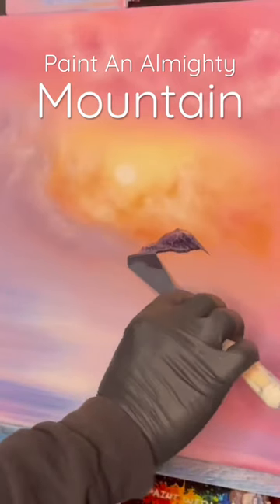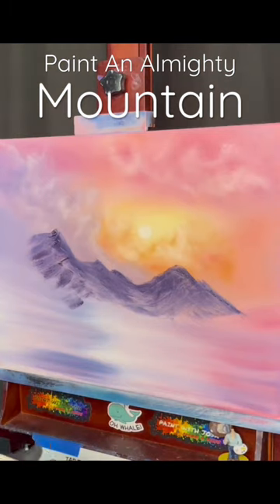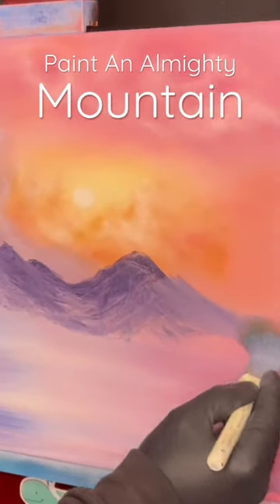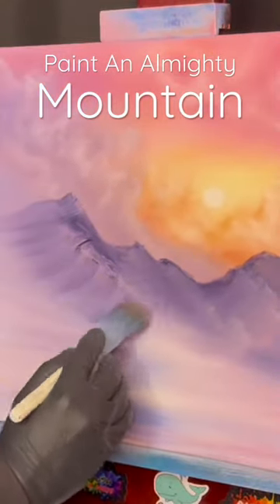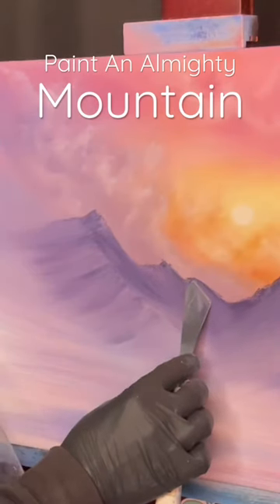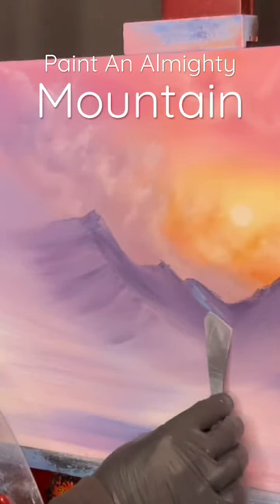Just start dropping in a little bit with a one-inch brush — haven't washed it at all. We're gonna come back like this. I'm a lazy old painter; I love that about painting, it's so awesome. We can't have just light everywhere, so let's put a little shadowy blue back in there.